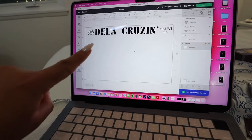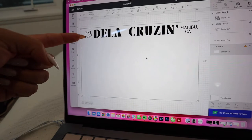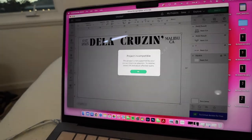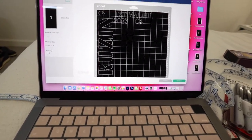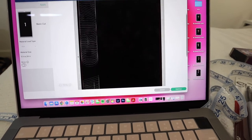So I ended up making a canvas size that is the same measurements as my board. Then I ended up cutting the Established 2023 and putting it right under the other, because this is where all the sticky notes are going to go on the board. We already have the Delacruz's and then Malibu, California. I'm going to go ahead and click make it. I am using the 12 by 24 board — it's just the longer mat, not the shorter one. I'm just going to move it and arrange it so it doesn't slice into each other.